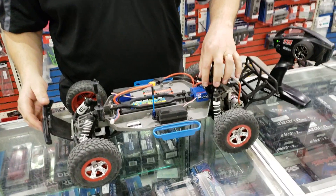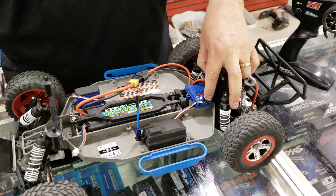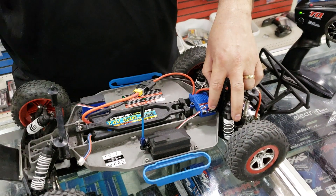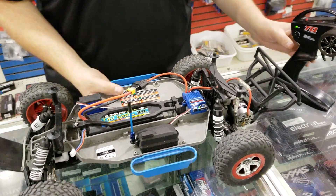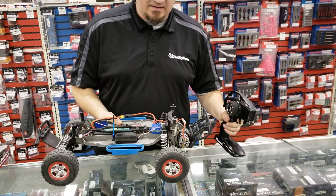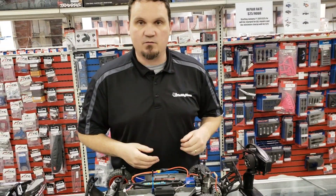We'll shut it off again. This time we're going to put it into race mode, where it doesn't have reverse. So you turn it on but you keep holding it down, and now we're going to wait for it to flash twice. There it is — two times. So now we have full throttle but no reverse. So if you're racing stock Slash or something like that at the local racetrack and they don't let you use reverse, that's a good way to shut it off.